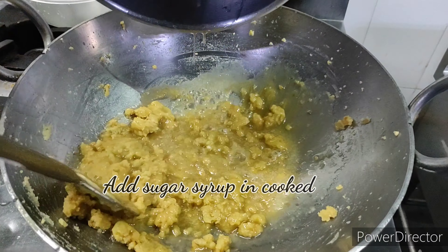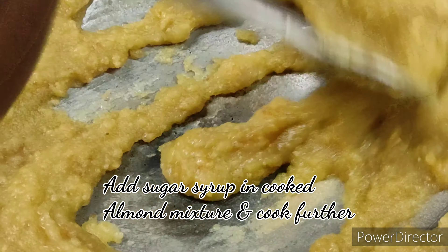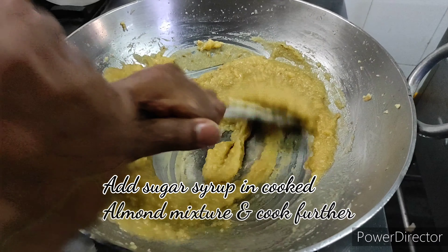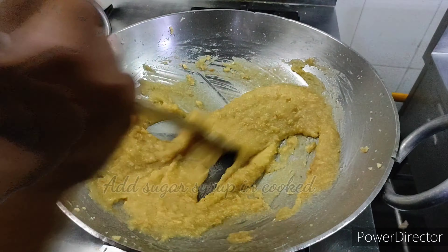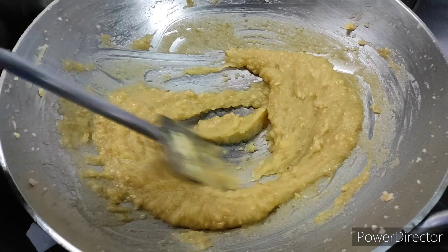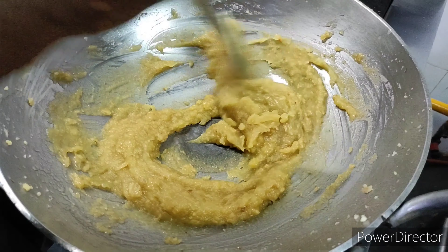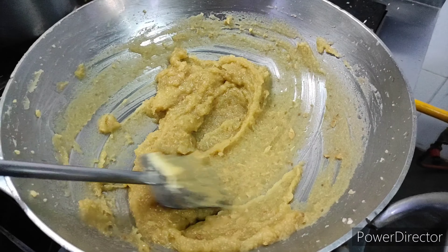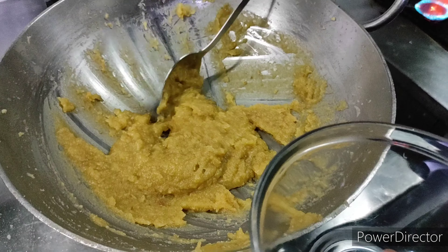Once the sugar syrup is ready, add it to the cooked almond paste and cook further for another 10 minutes. The saffron is optional — if you prefer to add kesar, please feel free to add it, but it's not necessary. In this recipe, I have not added any saffron.